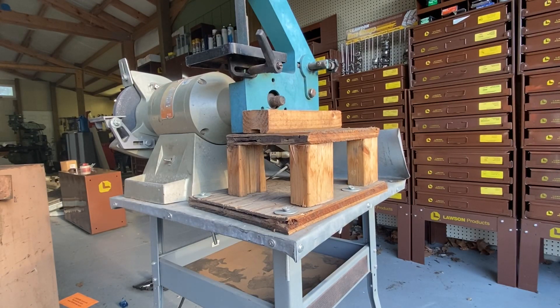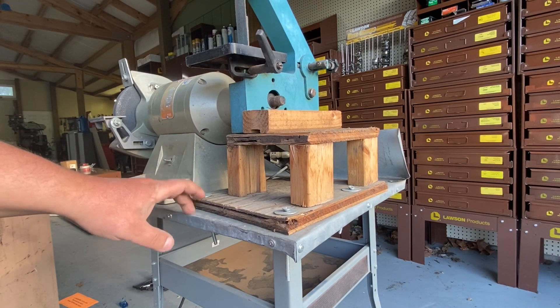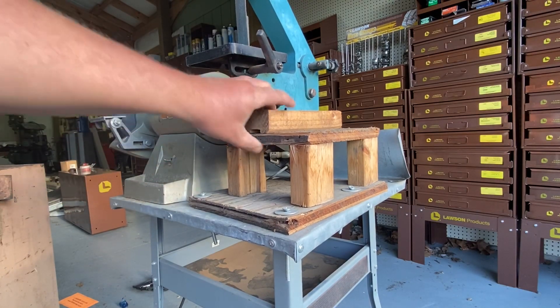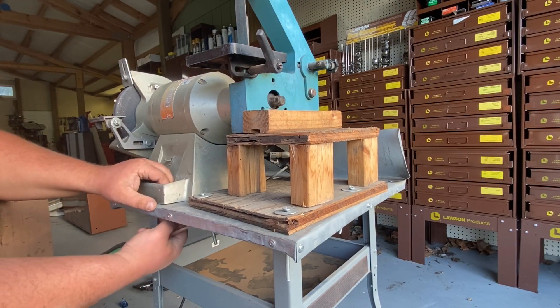Hi, this is Adam from Small Town Machine Shop, continuing to work on the mobile grinding station. We're going to remove the blue point grinder from this Harbor Freight base, and we'll probably remove this part too because obviously I'm not going to keep that on there like that. Everything is wing-nutted to this table.